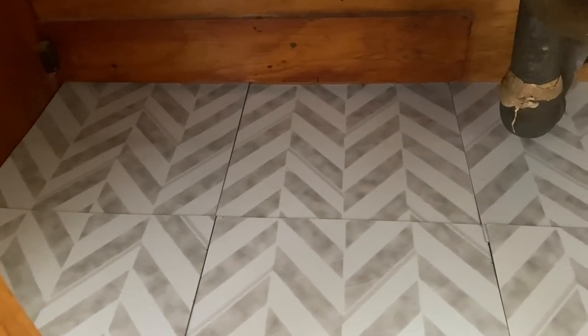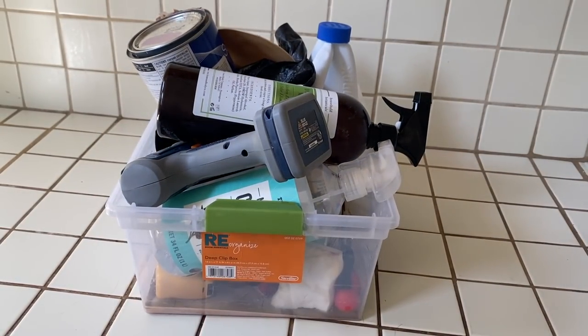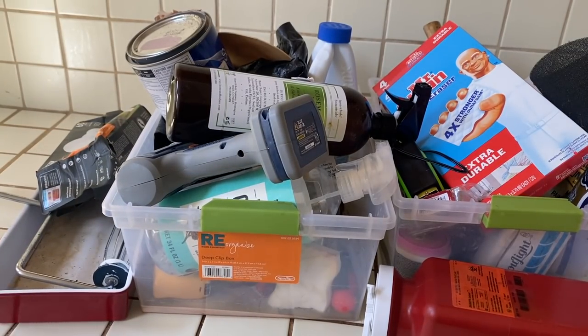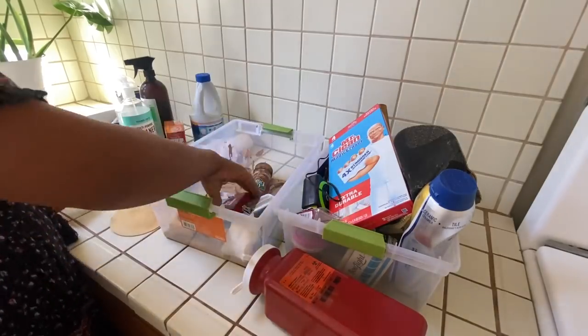It already looks a trillion times better in here. Oh, I'm feeling inspired. Now it's time for me to go through the items that have been hanging out under the kitchen sink. I am going to take everything out of the plastic bins and sort through them, do some decluttering and some categorizing.